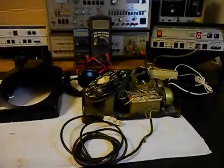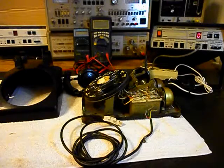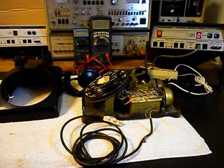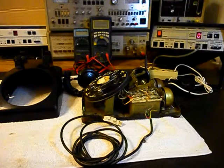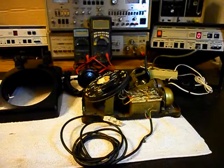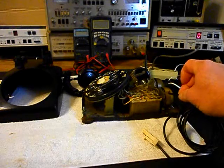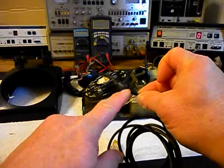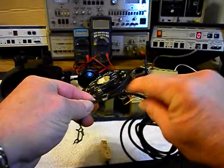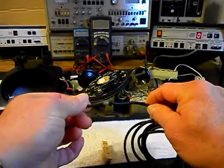So we'll be right back. Okay, we're back now. We're in the middle of the process of repairing and troubleshooting this Western Electric 500 desk set, and we found that our line cord is bad where it went into the telephone.